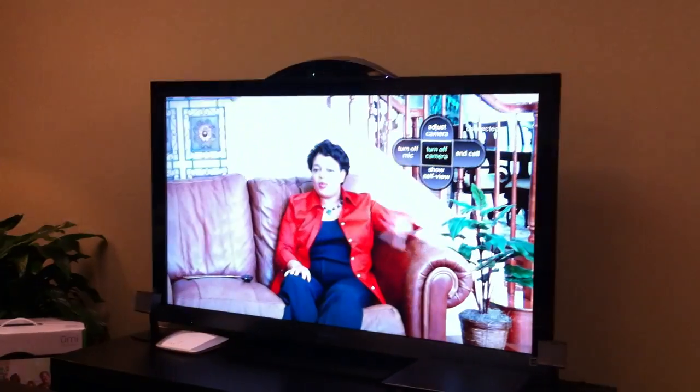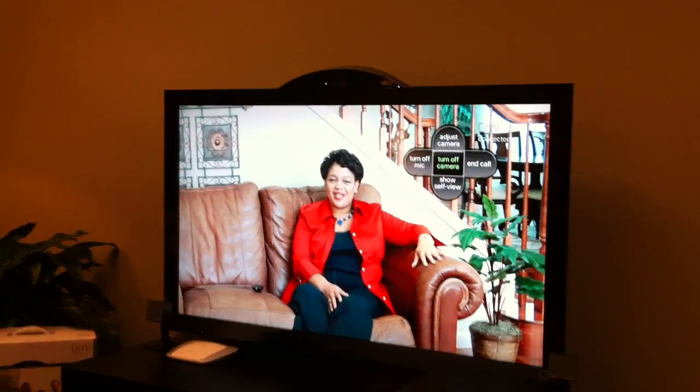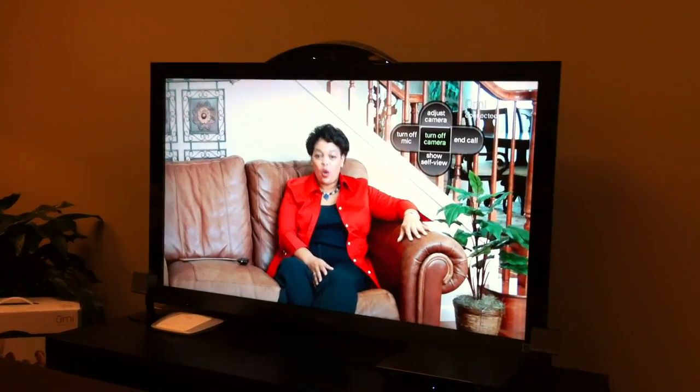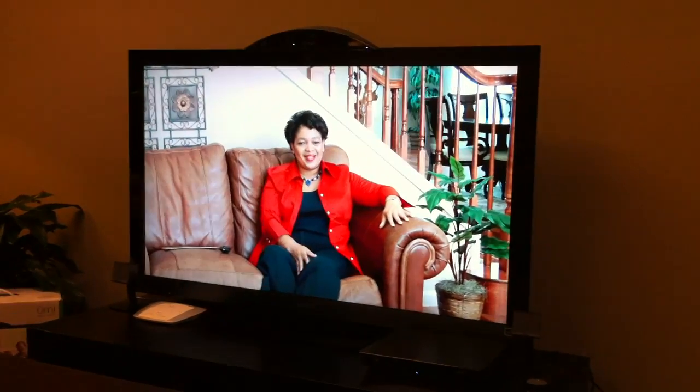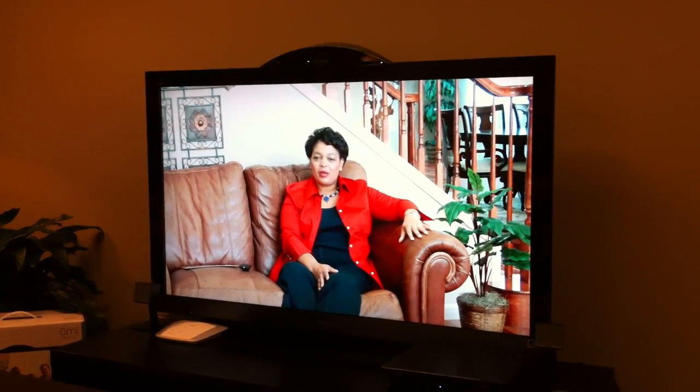Hey. Hey Rich, how are you? How are you doing? I'm doing great. Good. We've got some new folks here. Oh perfect, hi! Welcome to my home. Nice to join you. So Lily, are you in Union City? Is that right? Yes. Okay, great.